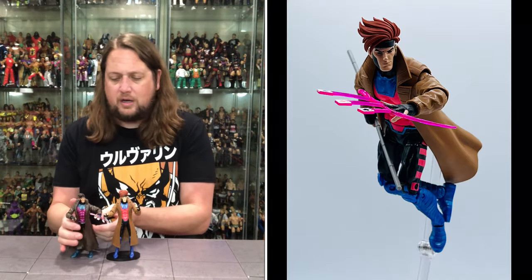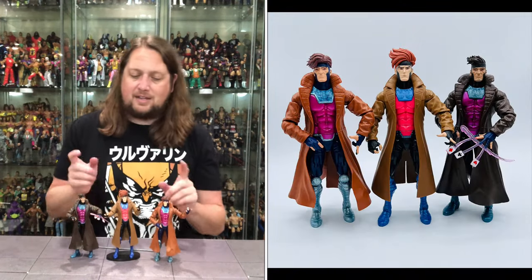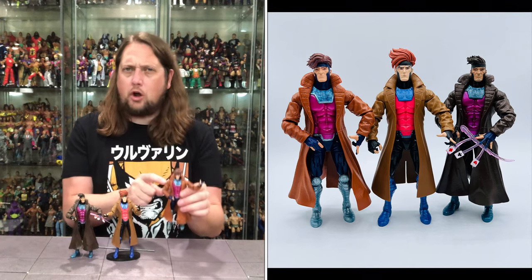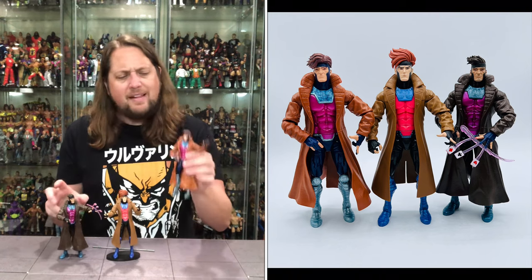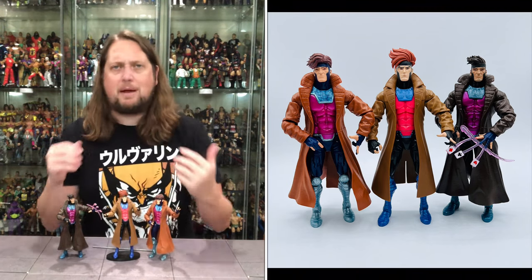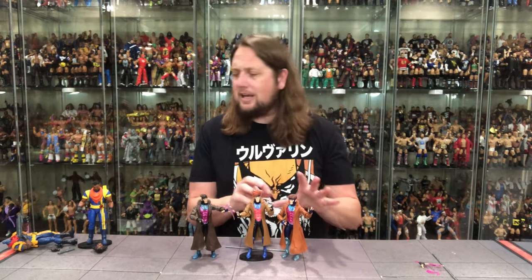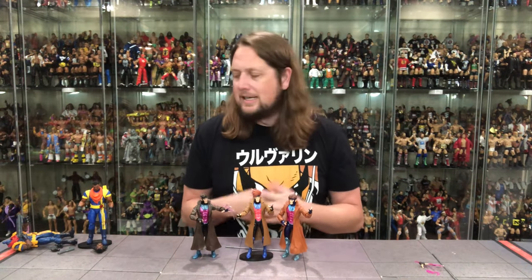Looking at prior Gambits — got a little darker trench coat on this new one, and definitely different hair. You got three different hairstyles going on for Gambit across the figures. Personally, I like the retro Target one. I like the trench coat coloring on the old build-a-figure wave Gambit, and I like the pink on the chest of this new one. It's almost like, can I take a little bit from all three Gambits to make my perfect Gambit? But a good figure at the end of the day, especially if you missed out on the other Gambit figures. With X-Men 97 coming around, people are going to want these characters, so it makes a lot of sense for this line — just a few little tweaks here and there.